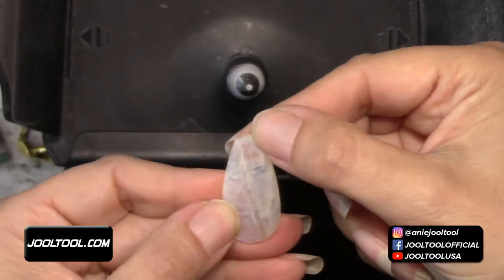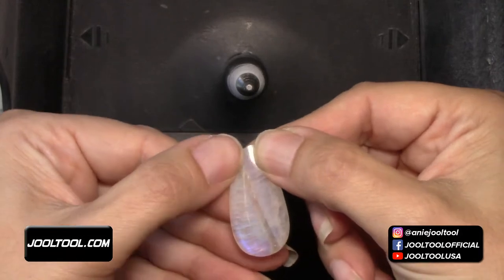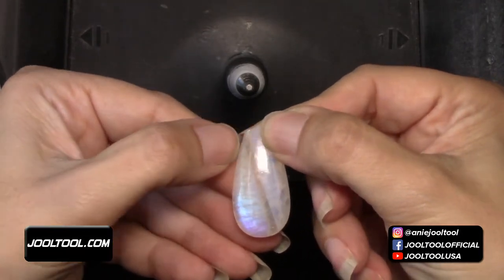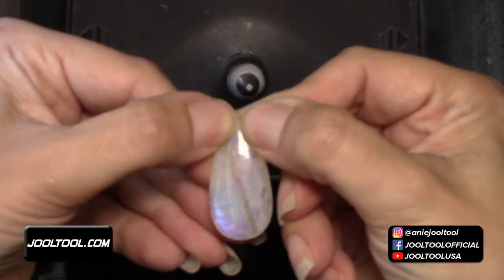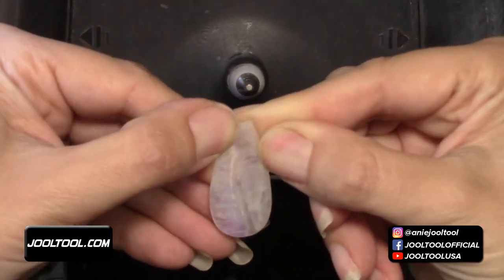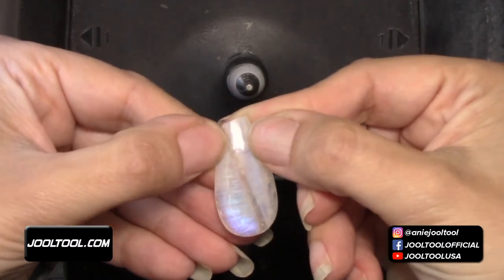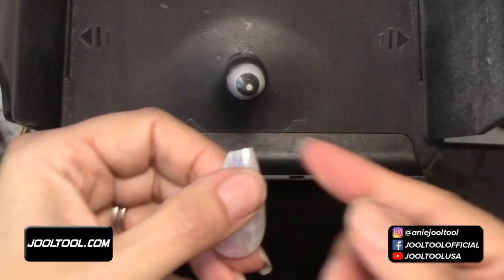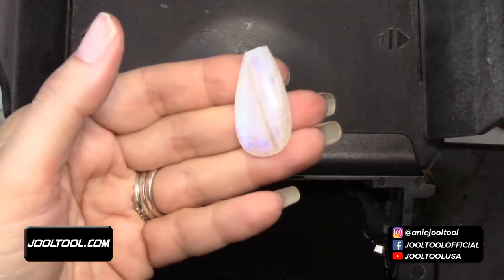We're going to grind this tip that broke. I want to try to keep it kind of the same shape — it's going to get smaller, but I want to keep that line. I'm going to grind from this tip right here where my two fingers are and go down like this, following that design. I don't want to lose the original shape because I like it. I can change it if I wanted to, but I'll keep it.